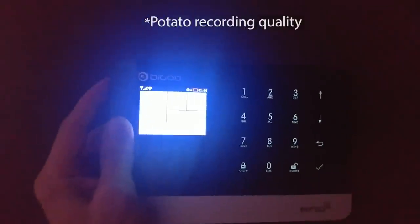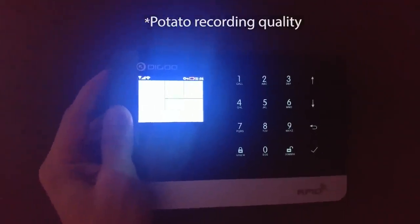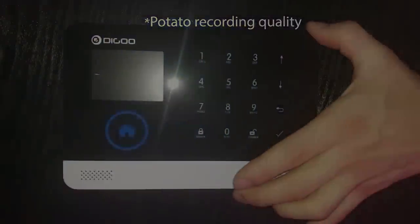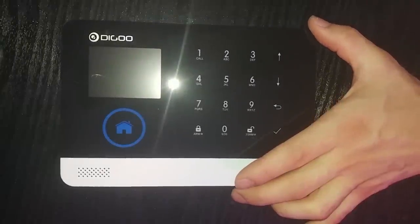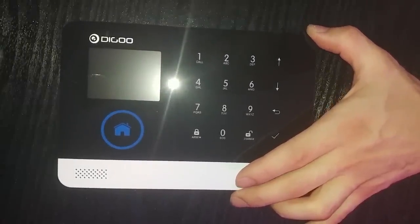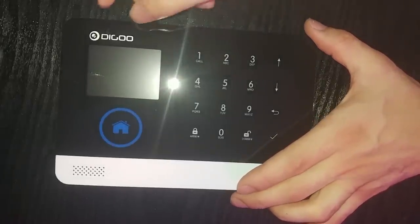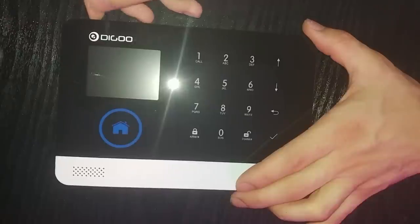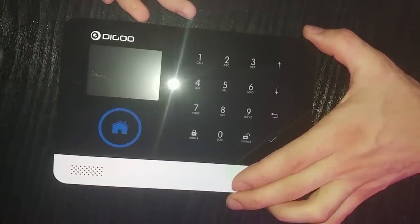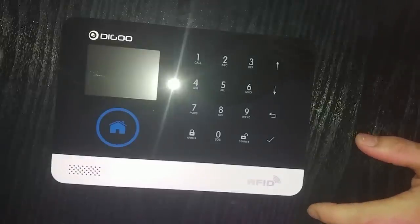A really nice feature for this product is the keyboard backlight, so if you're getting home and the light switch is on the other side of the room, you can still see what you're typing. As with any panel like this, it will be perfectly normal to have fingerprints all over. This means that if you have a PIN like 1111 or 2222, it would actually be easy to reverse your combination by looking at the fingerprints. Just remember you can always use the remote on your keychain or set up an RFID card.